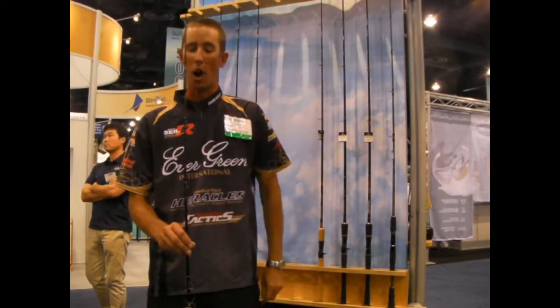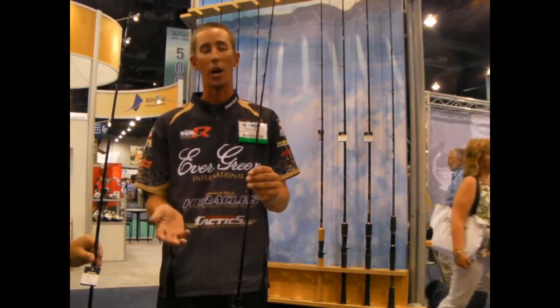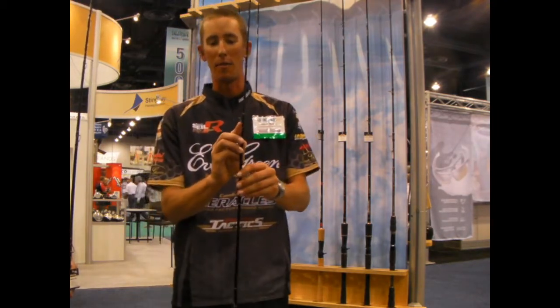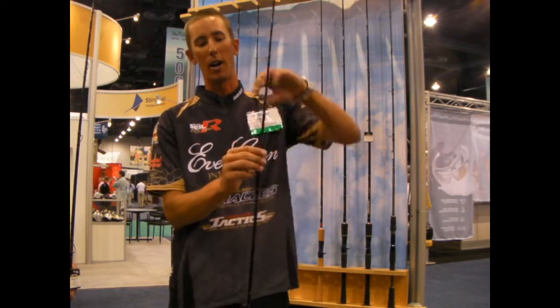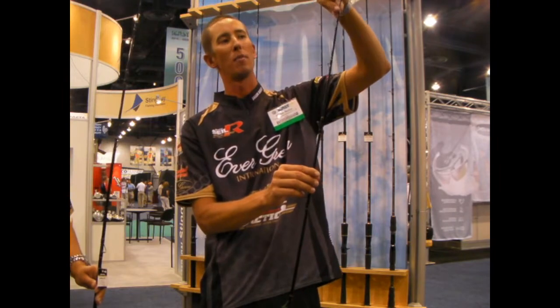Evergreen makes four of these frogging and flipping rods. The main unique difference between them is the guide style. For all of you guys who fish braid on flipping or frogging, you've all set the hook on a fish, missed it, and had your braid wrapped around your guts — then you can't wind it in, you can't get it out, you can't do anything. The Evergreen people have designed this guide to eliminate all half hitches, meaning the line will slide over the guide every time as long as you just pull tight. No more half hitches on guides on braid, which is a huge plus.